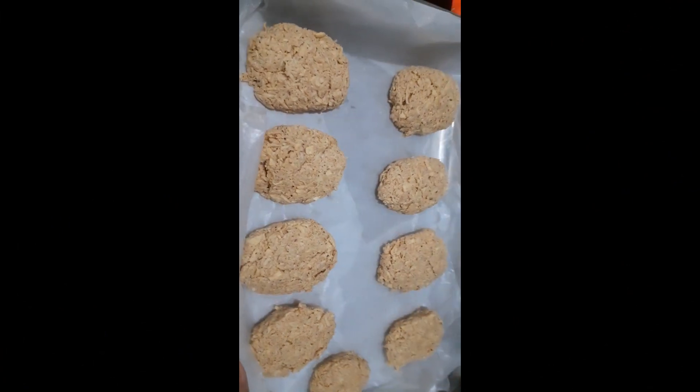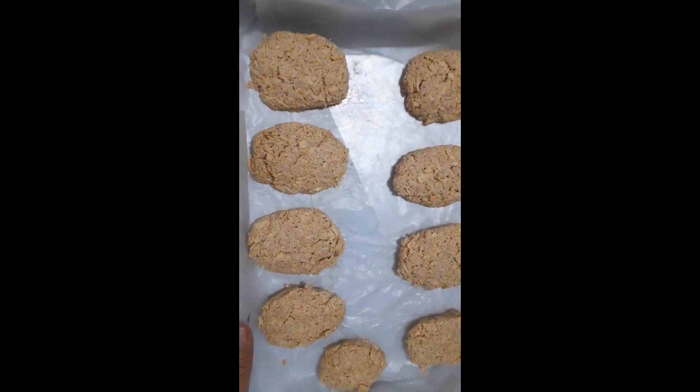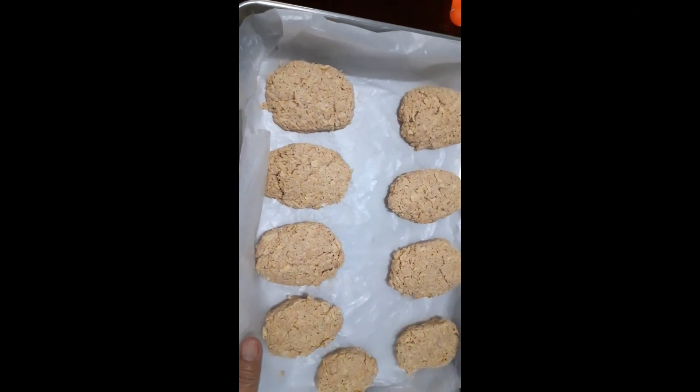Okay guys, ito na yung nagawa natin — yung mga hash brown patties. So ready to fry na siya.